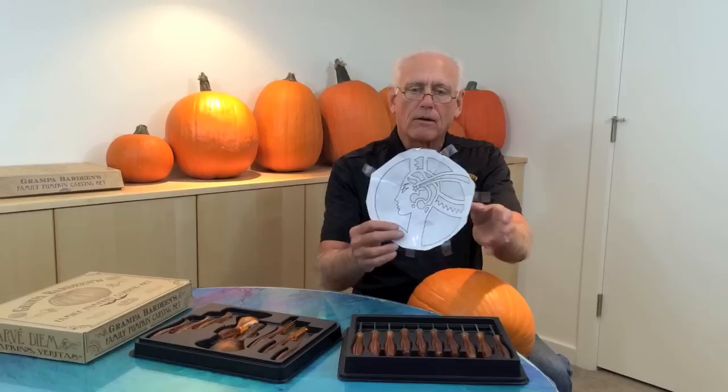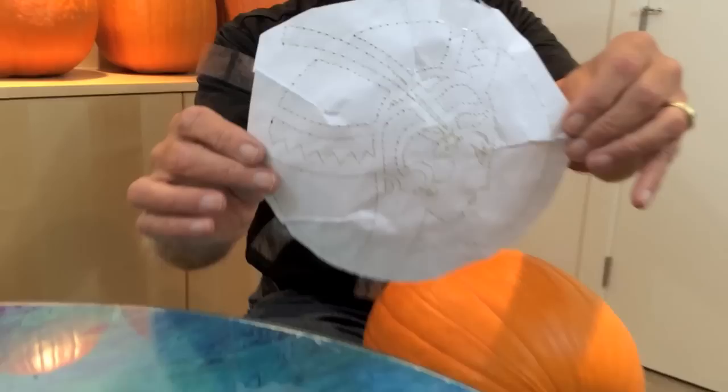We're back at grandpa's. Last time we did the transferring of the pattern, and I like to keep the pattern with me to refer to when I'm carving. You can see the nice poking there.